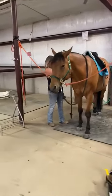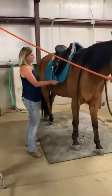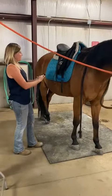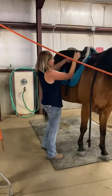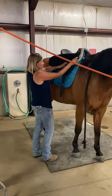Fit all billets and straps through the keepers on the pad to the girth. Attach the velcro straps from the pads through the tops of the billets under the skirt of the saddle on both sides. This prevents the saddle from slipping back.